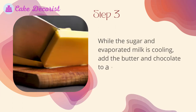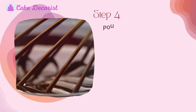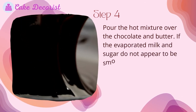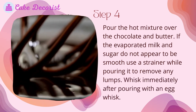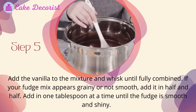Step 3: While the sugar and evaporated milk mixture is cooking, add the butter and chocolate to a separate bowl. Step 4: Pour the hot mixture over the chocolate and butter. If the evaporated milk and sugar do not appear to be smooth, use a strainer while pouring it to remove any lumps. Whisk immediately after pouring with an egg whisk.